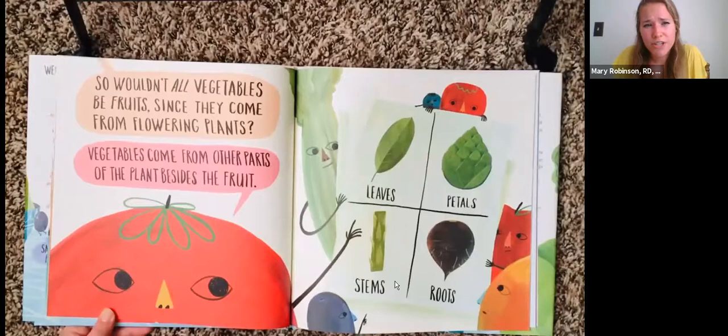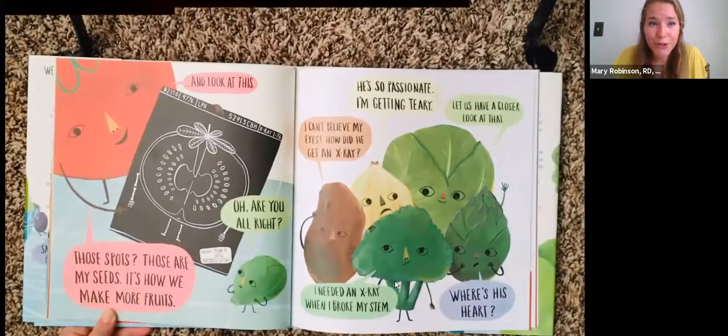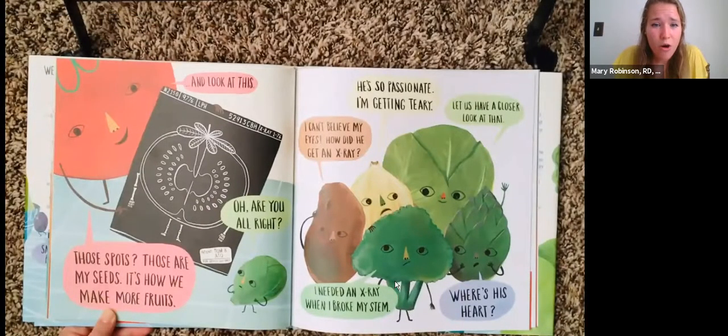"Wouldn't all vegetables be fruits since they come from flowering plants?" "Vegetables come from other parts of the plants besides the fruit, like leaves, petals, stems, and roots. And look at this." "Are you all right? Those spots?" "Those are my seeds. It's how we make more fruits." "He's so passionate, I'm getting teary." "Let us have a closer look at that." "I can't believe my eyes. How did he get an x-ray? I needed an x-ray when I broke my stem. Where's his heart?"